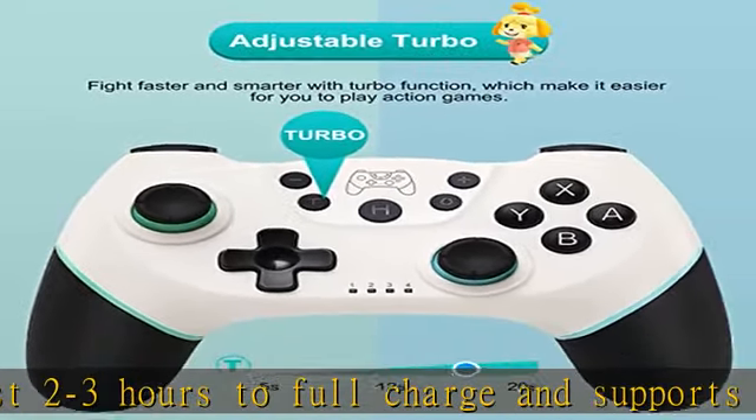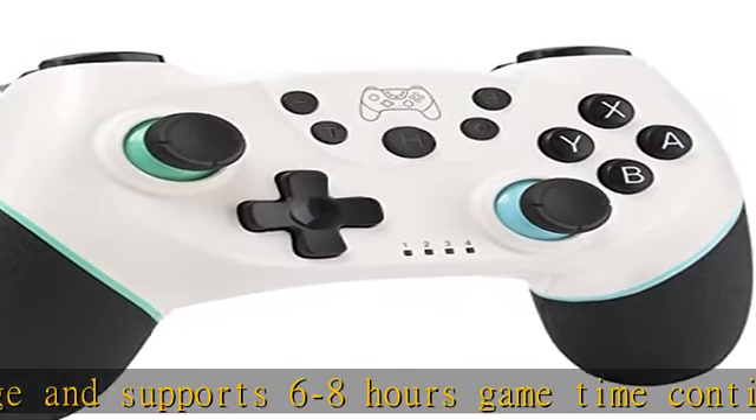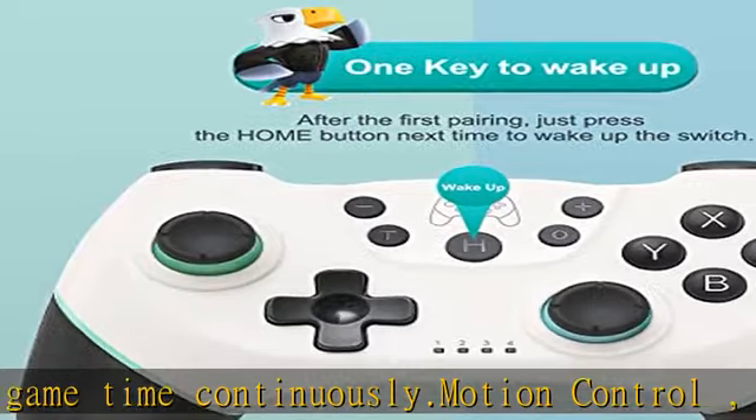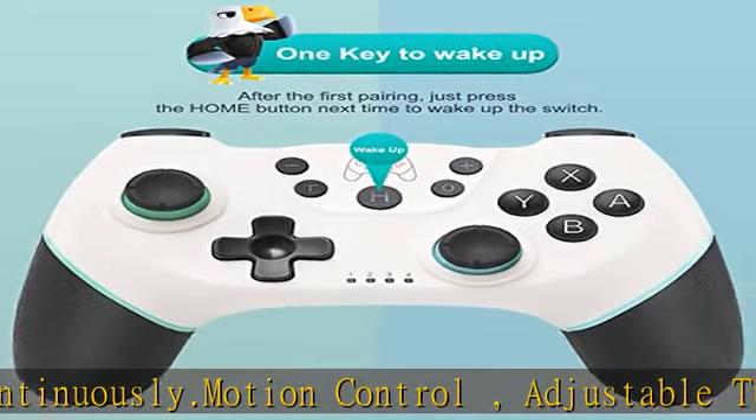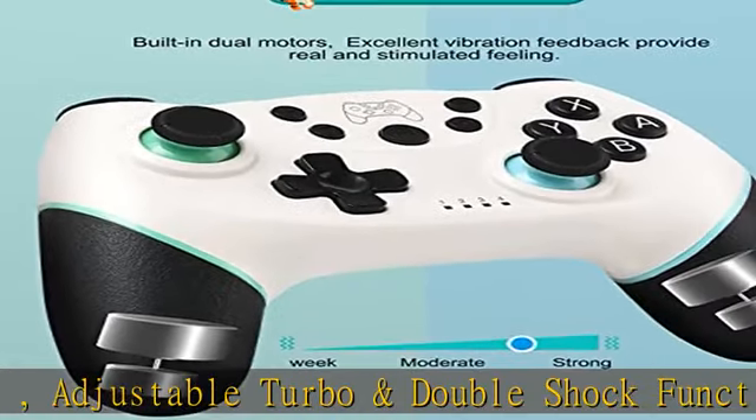Non-parallel button and non-slip design. The front of this controller uses a non-parallel button layout, making the joystick and buttons easier and more accurate to use. The pro controller for Switch and PC has a non-slip surface design that adapts to your hands for better enjoyment.